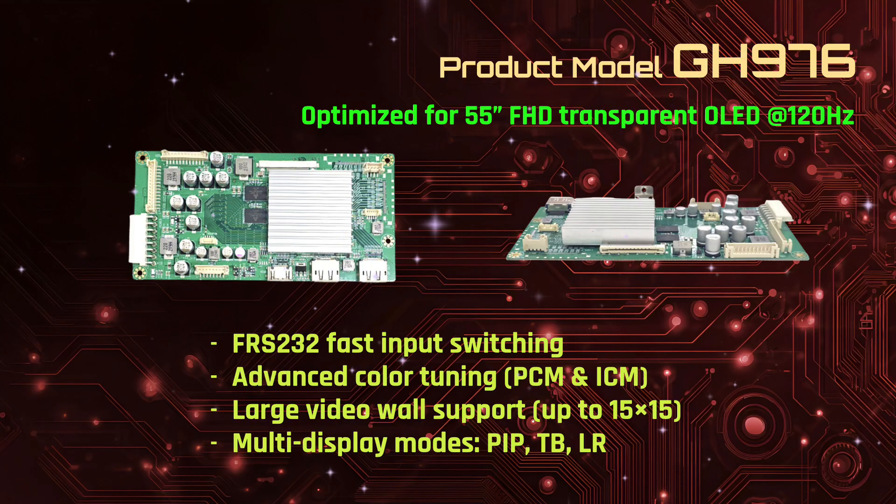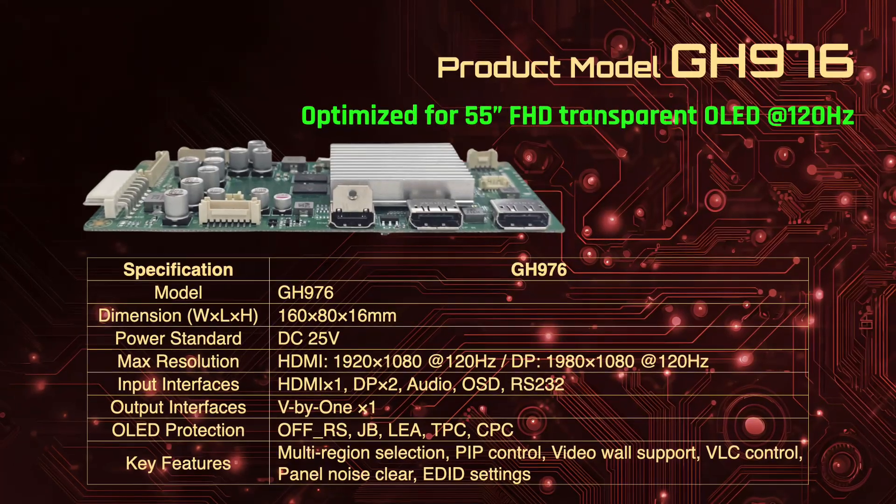Making it a flexible choice for smaller OLED or LCD panels. The GH976 is optimised for 55-inch Full HD transparent OLED at 120Hz. It offers fast RS232 input switching, advanced colour tuning, multi-display configurations, and large-scale video wall support, delivering powerful performance for transparent display applications.